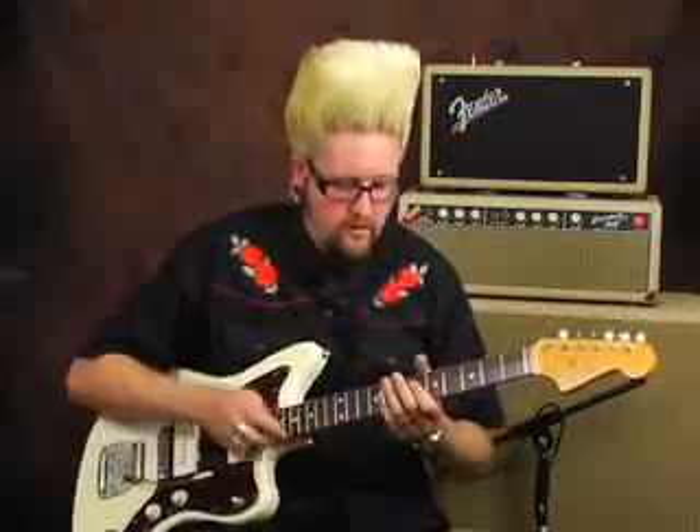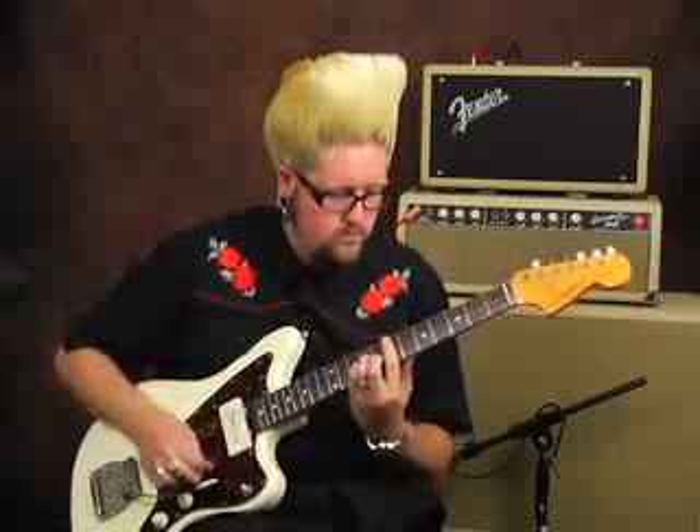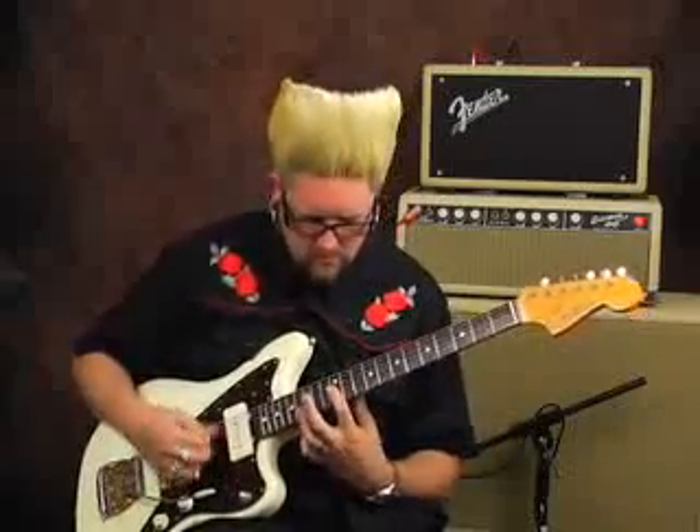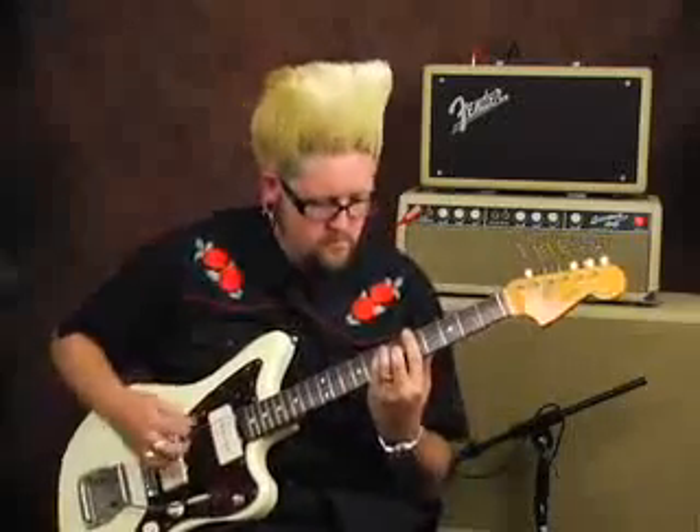Now that our mix is all the way up, I'm going to do that same riff, and now you can hear the difference. So while it sounds a little close to the first example, it's a little bit different because we've actually backed the tone knob down. While backing the tone knob down on an actual tube reverb unit, you're actually taking the reverb down a little bit too. So it kind of relates to decay and equalization.